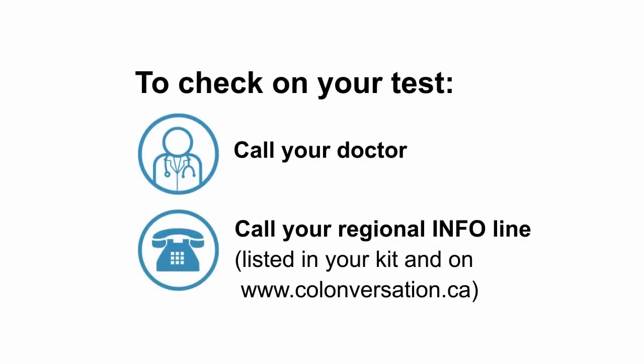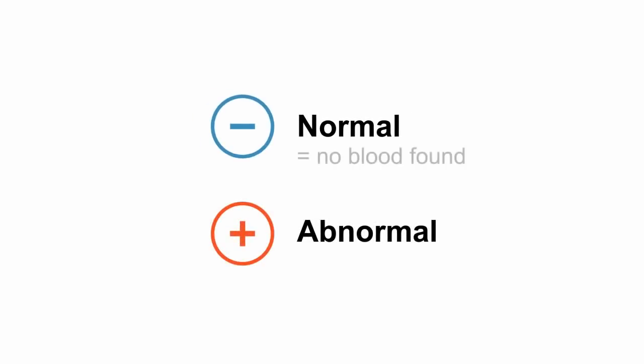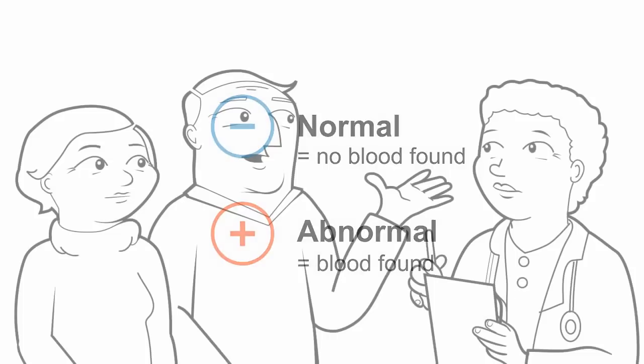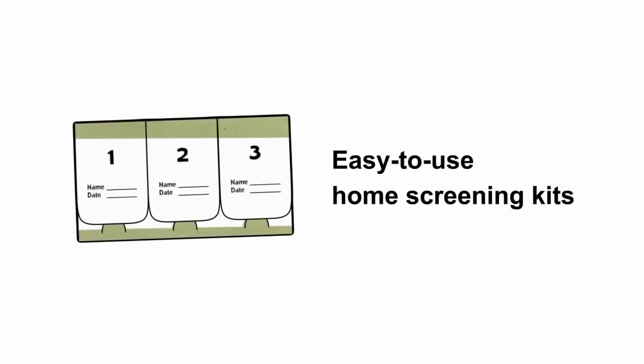You should be notified of your results within one month. If not, call your doctor or the number in your kit to check on the status of your test. A negative or normal result means that no blood was found in the stool. A positive or abnormal result means that blood was found. There can be many reasons for having an abnormal result — it's important to follow up with a doctor.